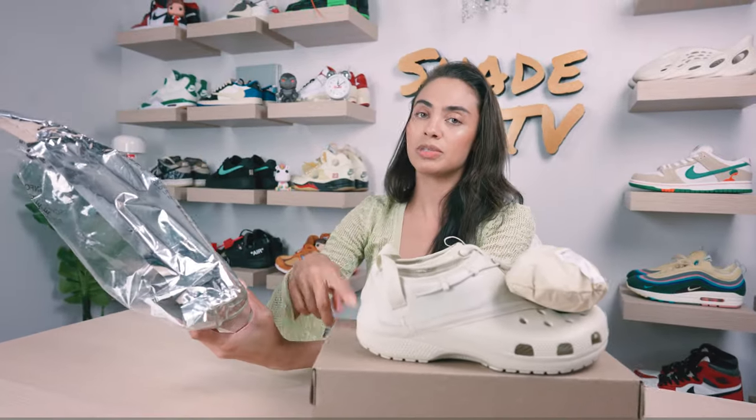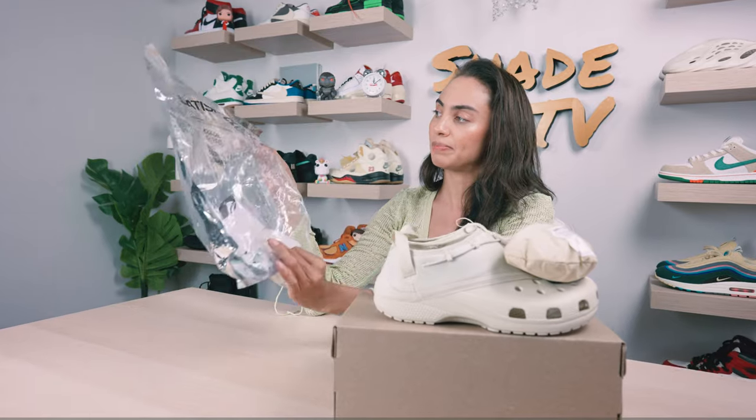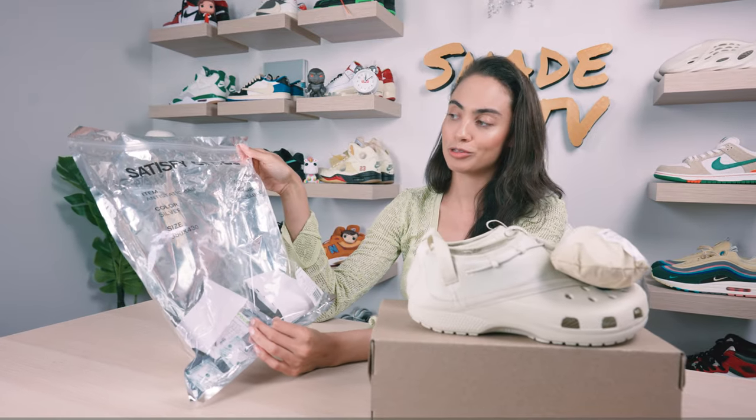I do want to say it didn't come with a box — this actually comes inside a plastic metallic silver pouch. It's got Satisfye and Crocs on one side. Pretty simple packaging, nothing too special there.